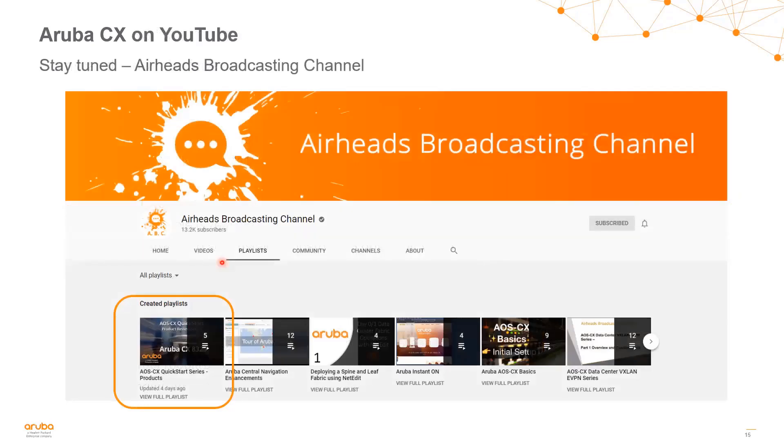That was an overview of the 8320 and 8325 switch series. Please stay tuned to the AOS-CX Quick Start series for more videos about our products, as well as additional videos about operating, running, and configuring our products. Thank you.